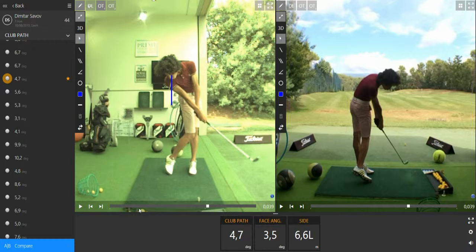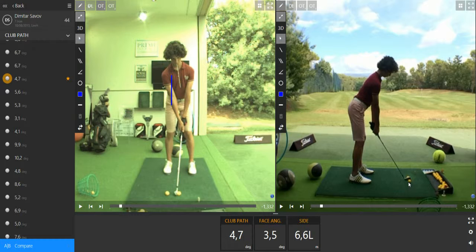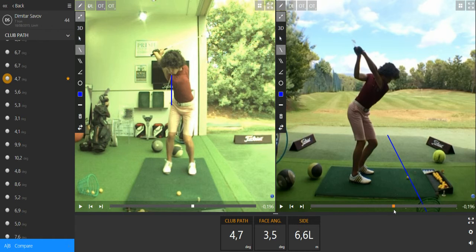The drill to help you out is to place one ball just behind the club head and try to throw it into an empty basket on the target line — the target line is this way here. You have to throw the ball into the basket and make sure the club head is moving into the plane.